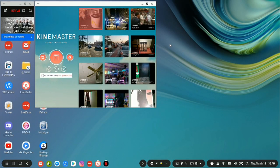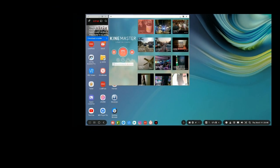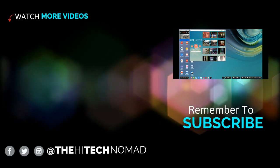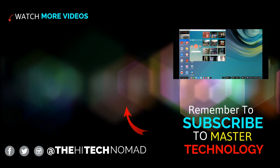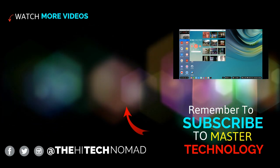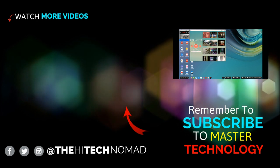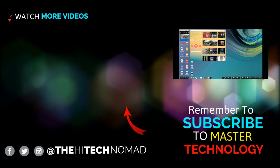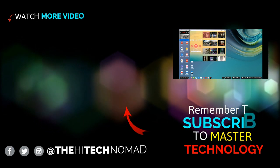So this is the trick to having something playing while you're doing something else. If you want to find out more about Dex, the Note 9, and even the S10, please hit the subscribe button now. Until next time, this is the High Tech Nomad signing out.